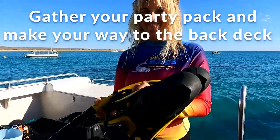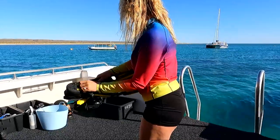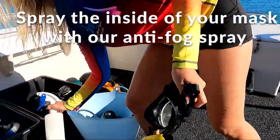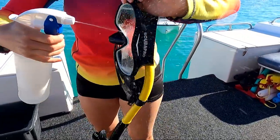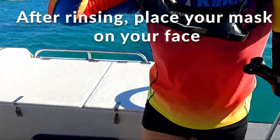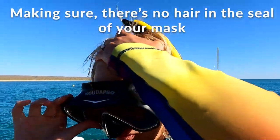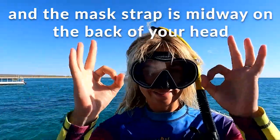When it's time to go snorkelling, grab your party pack and make your way down to the back deck. What you'll find down the back here is a bottle of anti-fog spray. Squirt the inside of your mask and then dunk it into the fresh water tub provided. Once you've done that, it's time to place it straight on your face, making sure there's no hair in the seal of your mask and making sure the mask strap is midway on the back of your head.